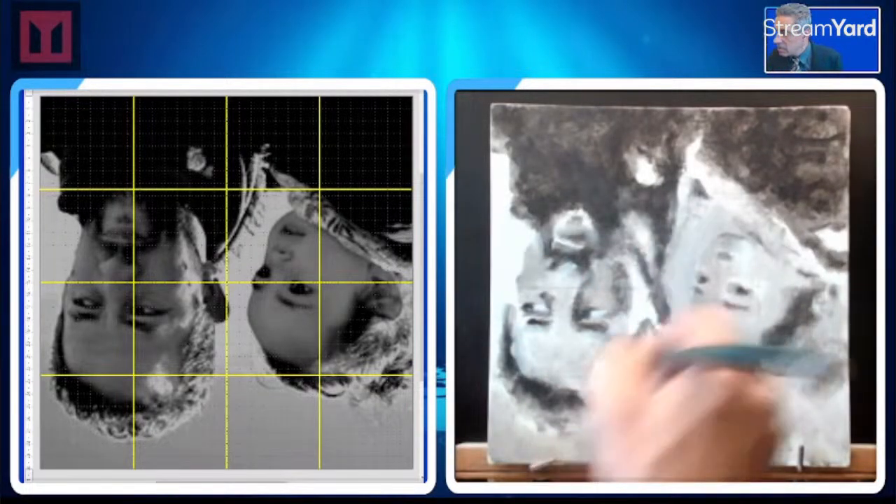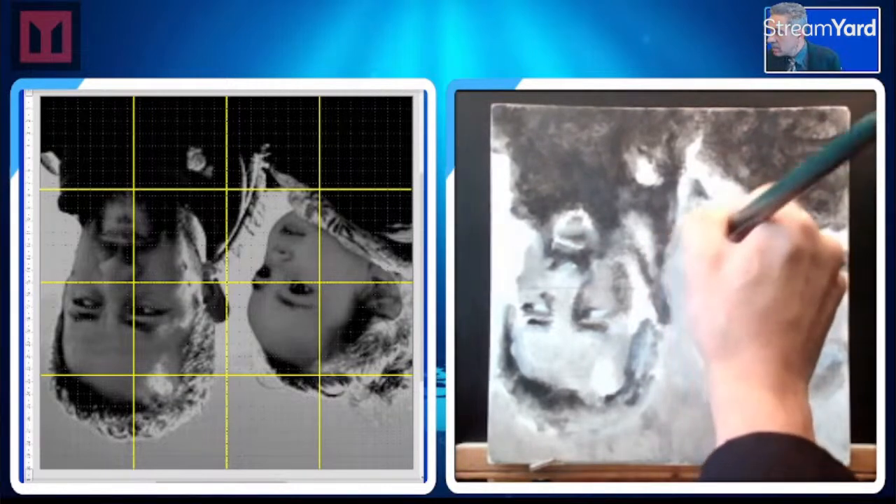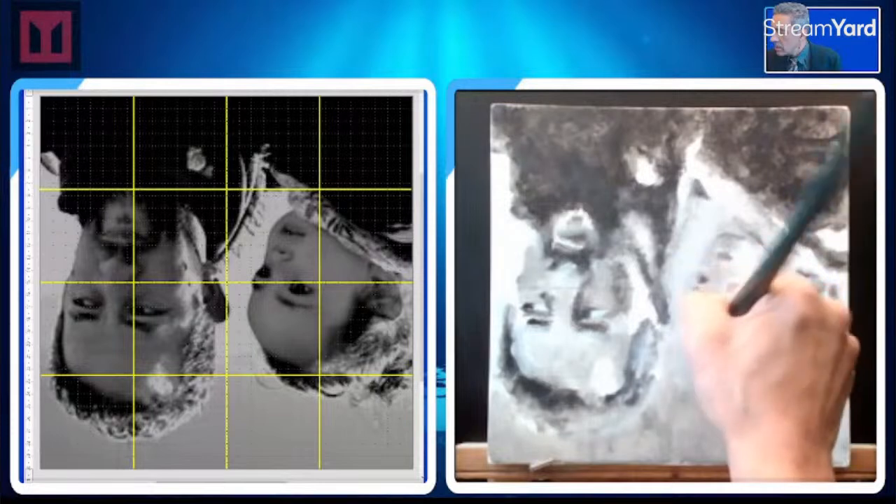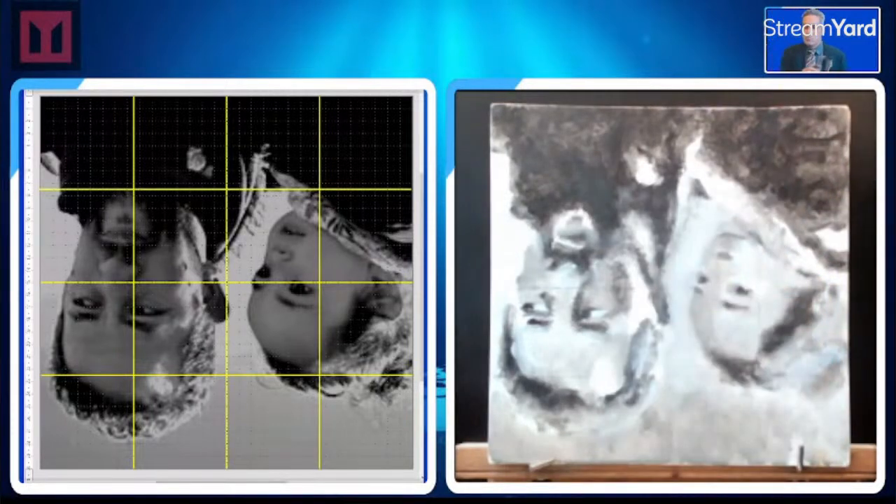I might have gone too dark here — mixing on the canvas. Can we light it up? It looks like we can.